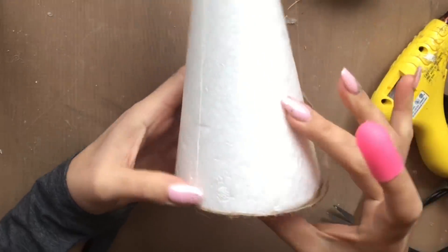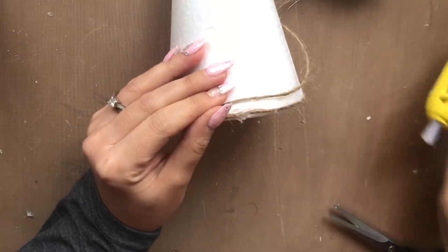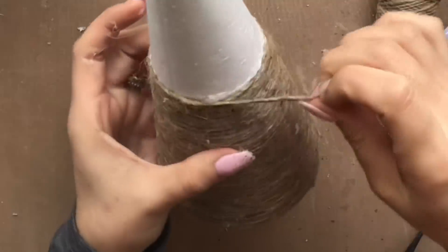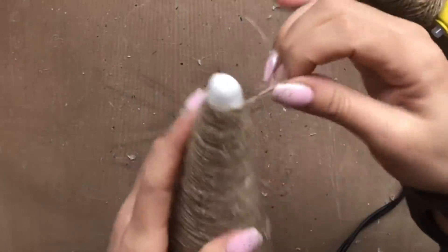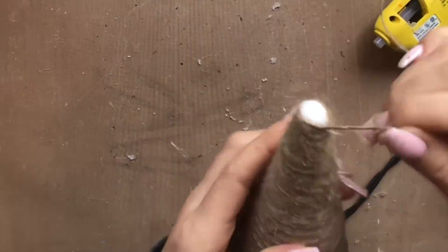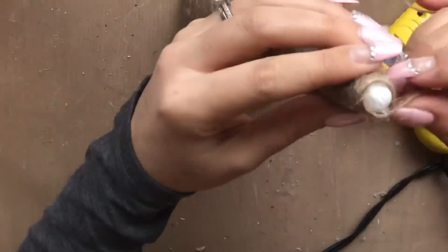As you start to work your way around, you'll notice it gets a little easier. You'll see little white spaces in between — it's almost impossible to get every little white spot covered up. Don't worry because I'm going to show you how to fix that and make this cone look really nice. As you get closer to the top, just apply hot glue here and there to secure a nice twirly effect right up to the tippy top for an even consistency.